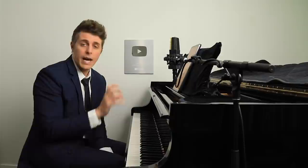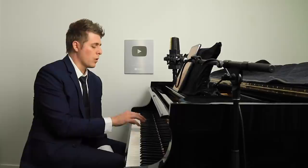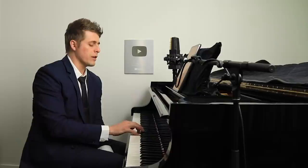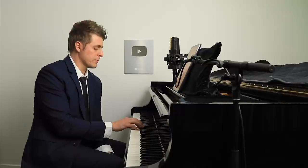Now do the same thing in fourths. Any time the thumb plays, play a fourth above it with your pinky and hold it down until the next thumb plays. Start with B, going through the fingering: one, two, three, one, three, one, two, three, one, two, three, four. Then do it without pauses in between.